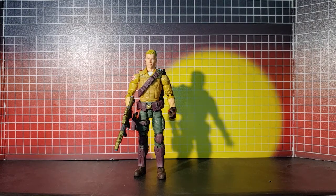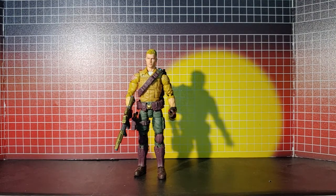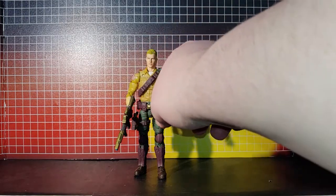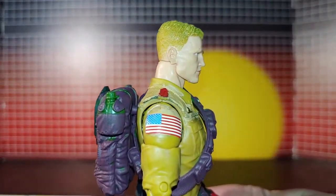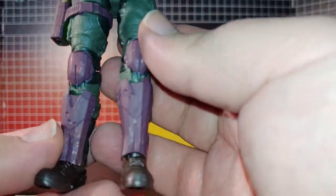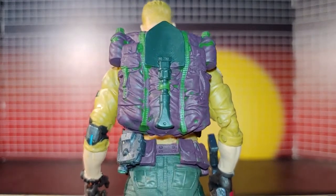Here's Duke all fixed up. Right away you can see I've painted the bright green a nice brown, as well as the shin and knee pad brown, which actually brings out the green of the pants more. I've taken care of the shoulder area and added a Toyhax label flat right there. I also did the backpack and left the green highlights.